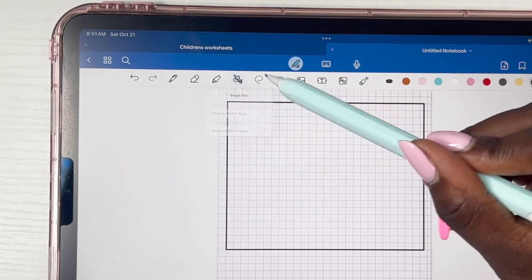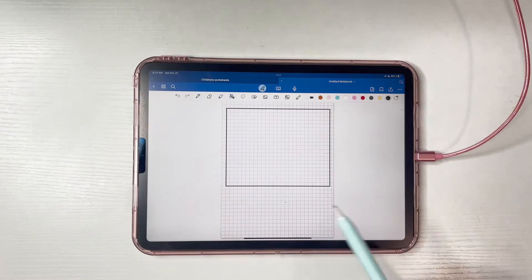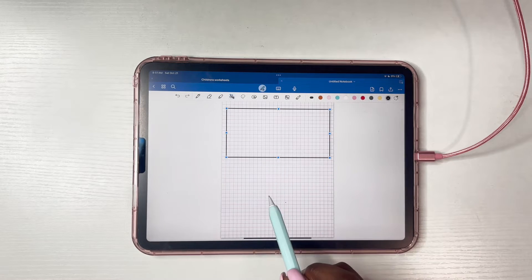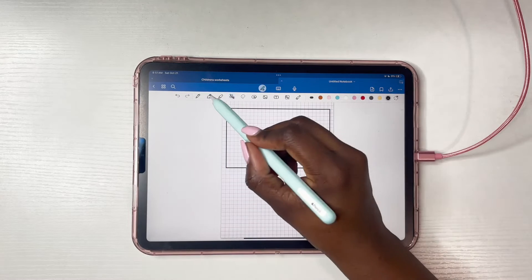If you find that after you create your box it fills with color, go to the shape tool and make sure that fill color is off.